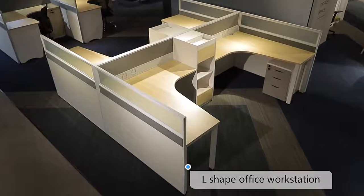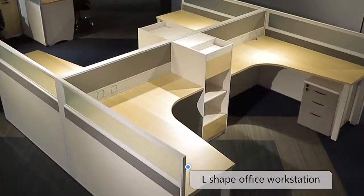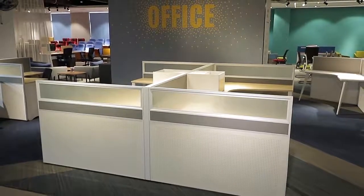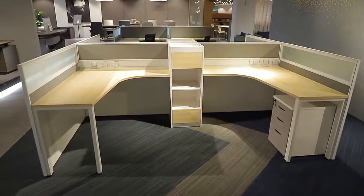Hello, friends. Welcome to Funghe Furniture. See this new model for personnel leadership office workstation, which is modern and comfortable.